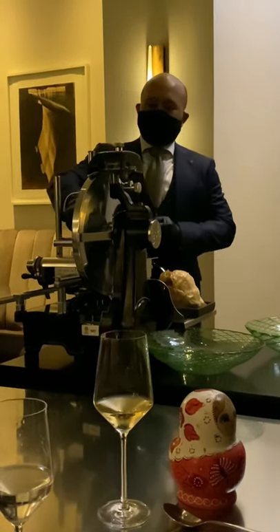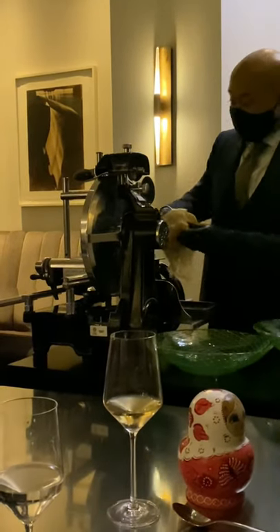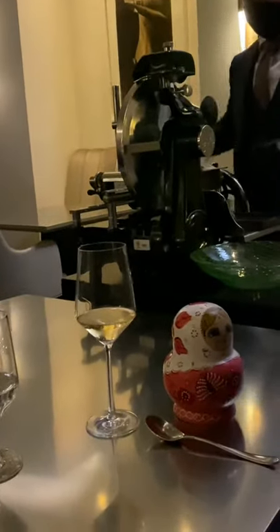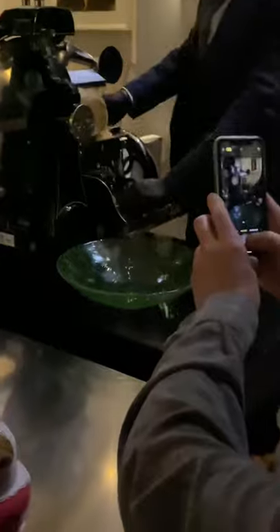Where this machine comes into play is actually how we get to manipulate the texture of the cabbage. By slicing it like meat, but using the natural leafy pattern of the cabbage, it gets a really unique texture.